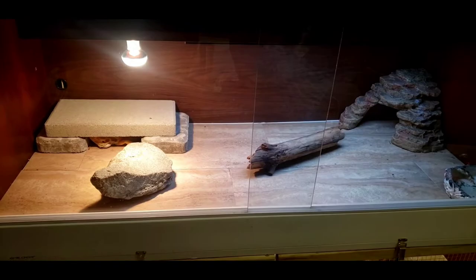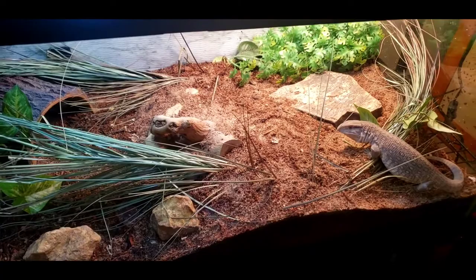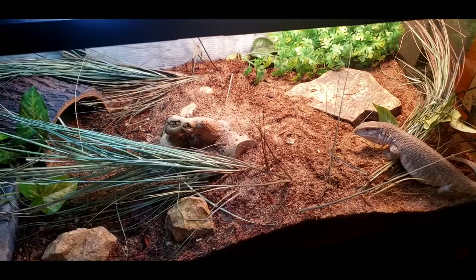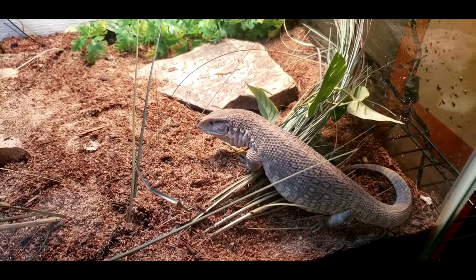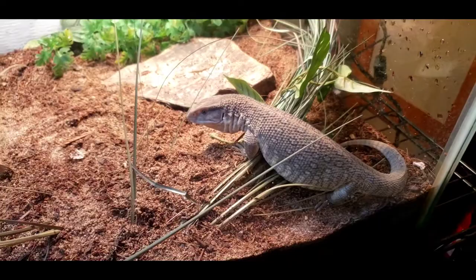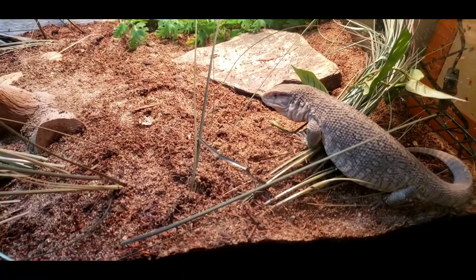Once they become an adult, they're going to need an eight foot by four foot by four foot enclosure at least. They need eight to twelve inches of substrate, multiple UVB lights so they get enough coverage, and multiple basking lights. A Savannah monitor that size needs their whole belly and midsection heated for digestion — one light won't do it, and using one overly intense light causes heat burns on the back. Multiple bulbs are needed once they get bigger, so the lighting and substrate requirements are substantial.